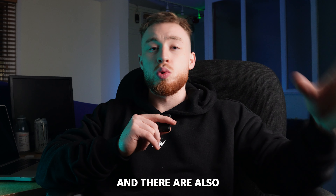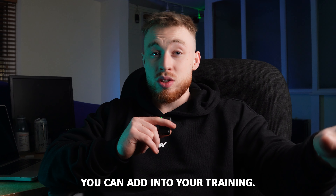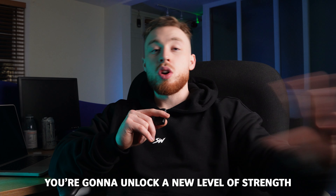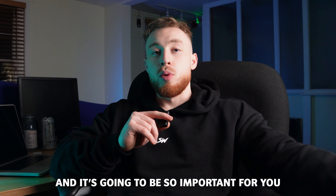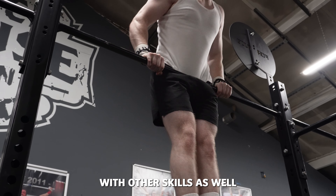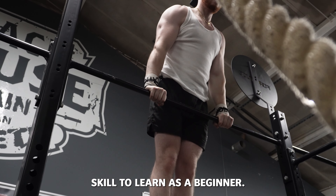There are also supplementation skills and accessory movements you can add into your training. Once you unlock the L-sit and perfect it and you're able to hold it for like 20 to 30 seconds, you're going to unlock a new level of strength. It's definitely worth learning the L-sit because you can combine it with other skills and movements. It looks cool, it's a great foundational skill to learn as a beginner.